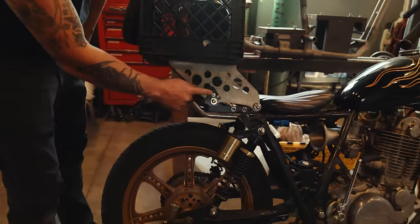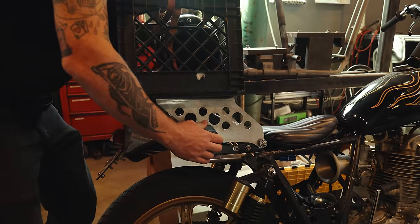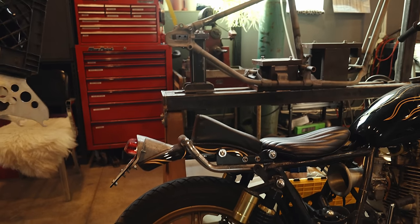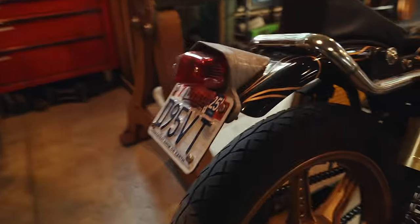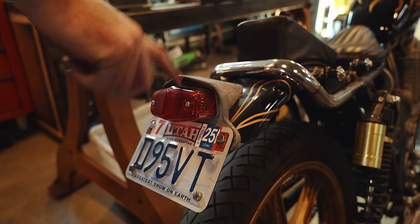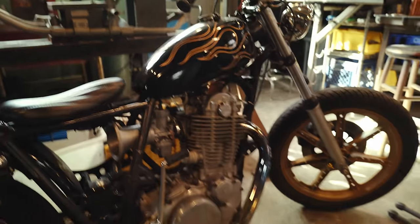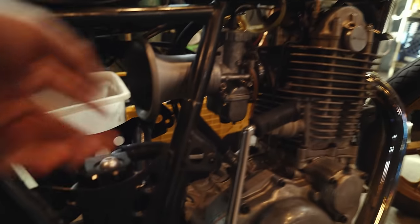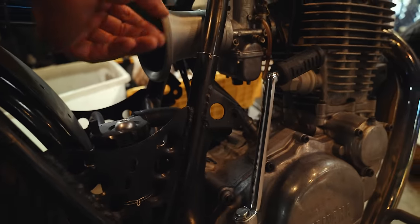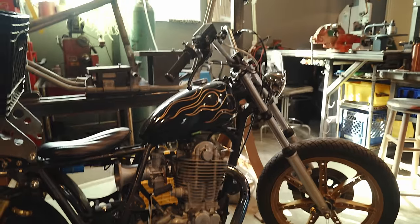I used some quick-release bag mounts so this thing just pops on and off. The light on the back is a Lucas one — not one that I made, but similar. I 3D printed the intake stack for it.